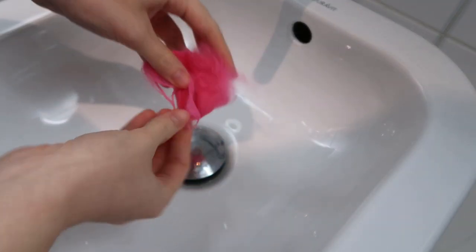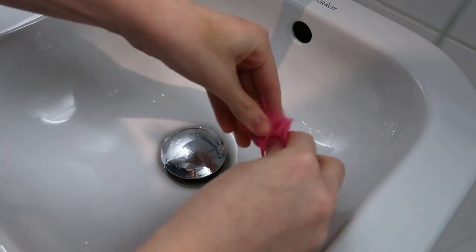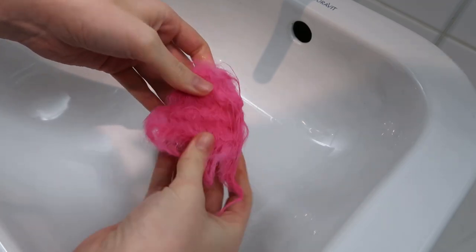When you wash the fur in cold water without soap, it seems that it will lose some color, as you can see in the water, but the fur itself seems pretty vibrant still in color.